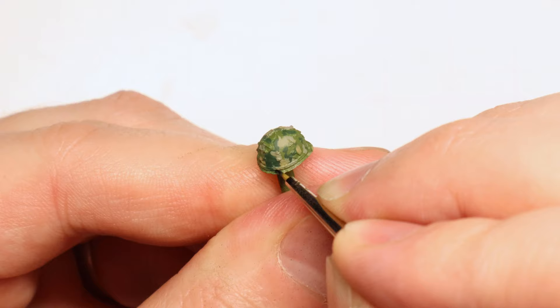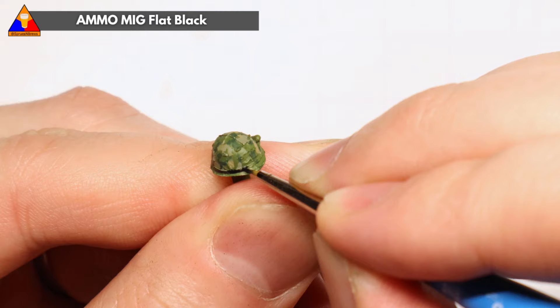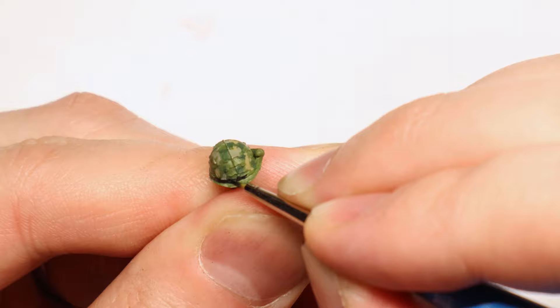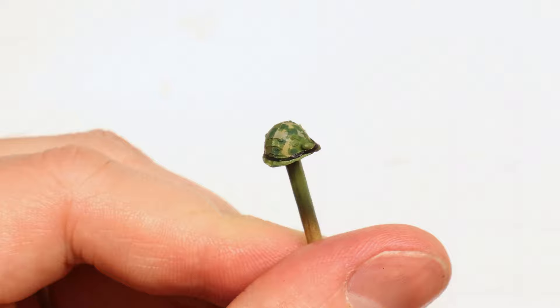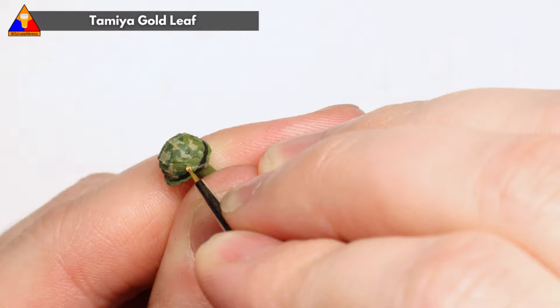A few more details to tackle here. We can take some flat black and very carefully pencil in our helmet band that goes around the Mitchell cover. Just take your time here, hold your breath, and do your best. For our final touch on the helmet we can grab some gold leaf and brush in the top of our grenade round tucked into the helmet band. The high explosive grenades were gold tipped, so I went with that for this particular round.